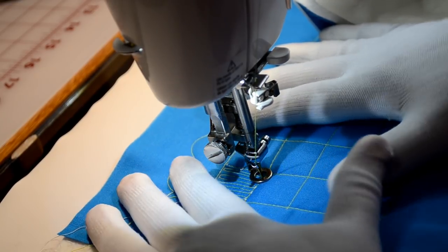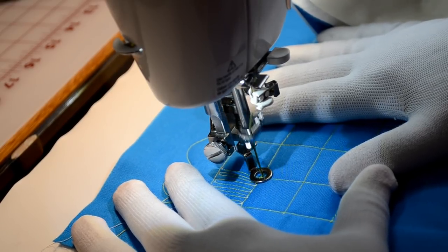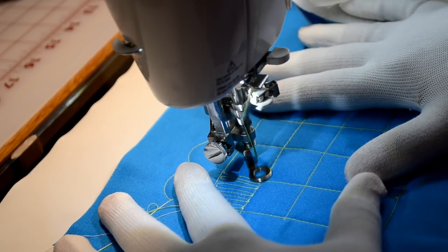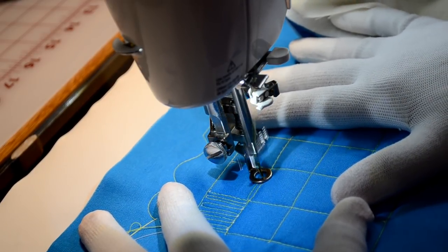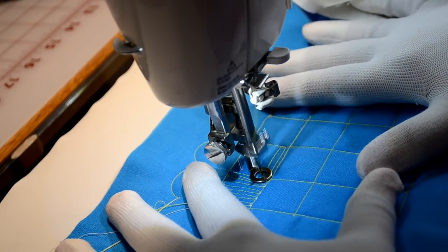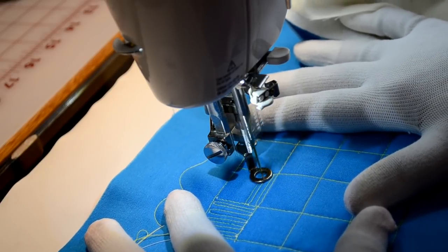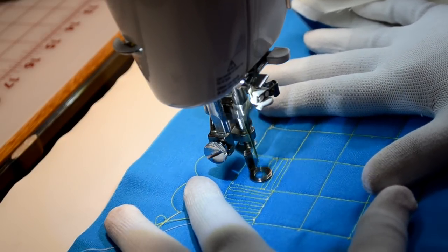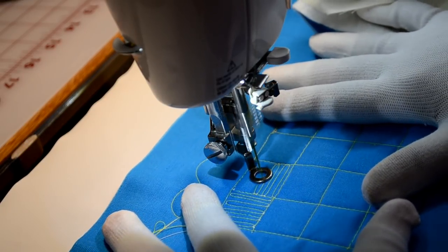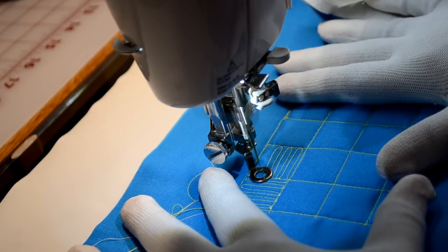When you get your last line in, we're going to stitch across and up a stitch until we get to the next block, and now we're going to go in the opposite direction. This exercise gets you fluid with moving your fabric from front to back and from side to side, which is a valuable lesson.